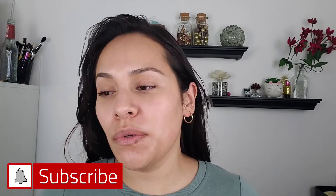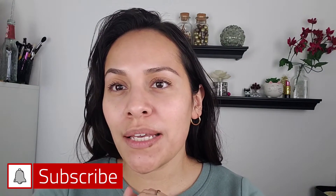Hi guys, welcome back to my channel. My name is Anna. If you're new here, I do makeup reviews, makeup tutorials, skincare — anything beauty related. I got you covered.